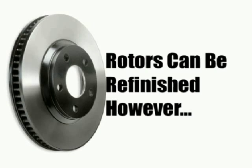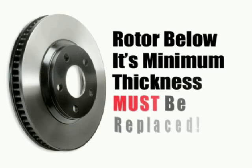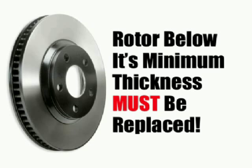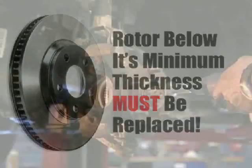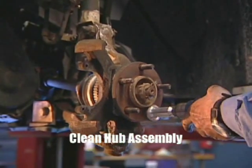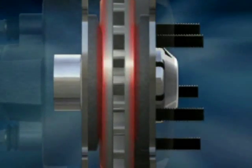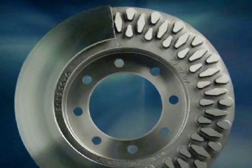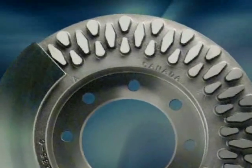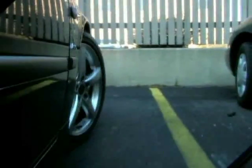Rotors can be refinished if they are scored or warped. However, keep in mind, refinishing makes the rotors thinner, and a rotor below its minimum thickness specifications must be replaced. With the rotor off, clean rust and dirt off the hub assembly and the studs of the hub. The act of braking a car creates a tremendous amount of heat between the pads and rotors, so rotor design, such as vane configuration, plays an important role in dissipating heat so the brakes continue working properly.